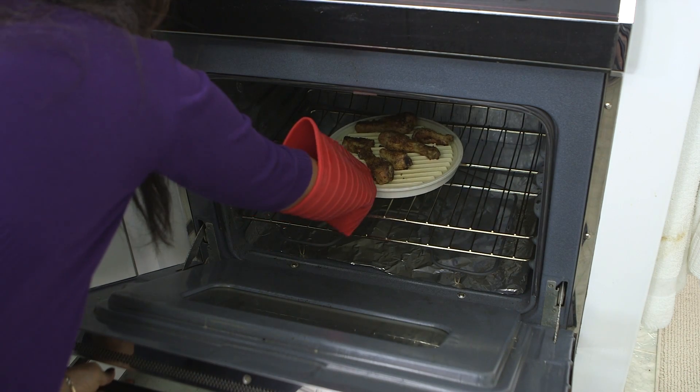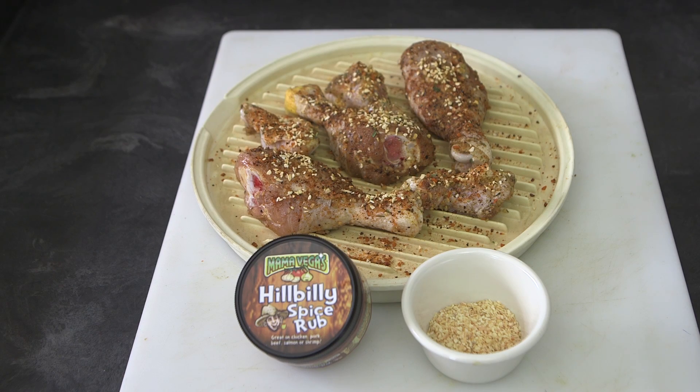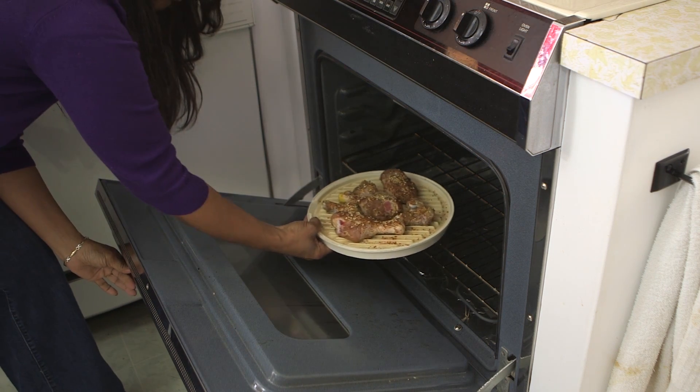Hi, my name is Charmaine Vega and I'm here to show you how to make barbecue chicken drumettes. The reason I have drumettes is because I use them in two different sizes so that little kids can get them as well as adults. First, I pre-seasoned with Mama Vega's Hillbilly Rub and minced garlic.